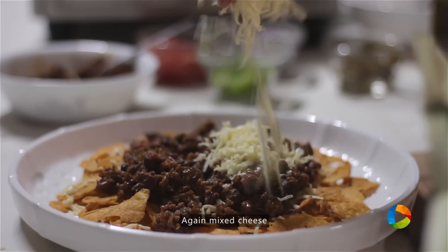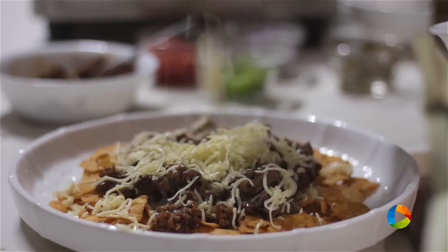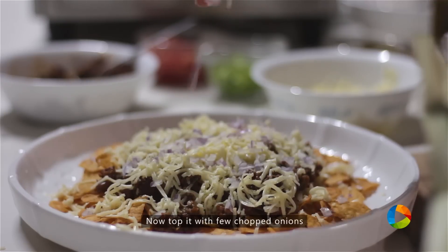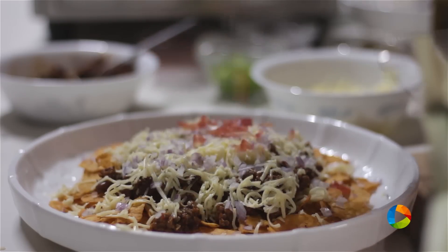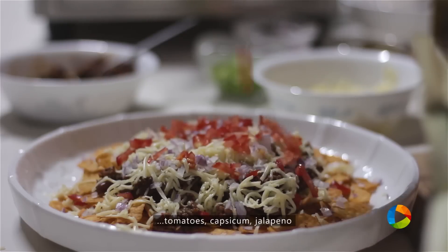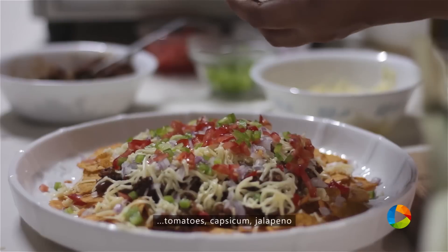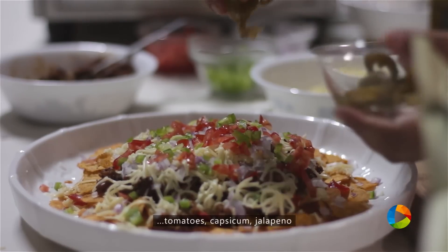I'm going to add another large generous portion of cheese. Top it with some chopped onions. You can use any toppings you like. I'm going to add some very finely chopped tomatoes. Bell pepper, that is the capsicum, very finely chopped. Jalapeños here.